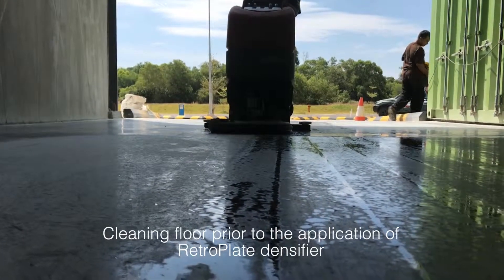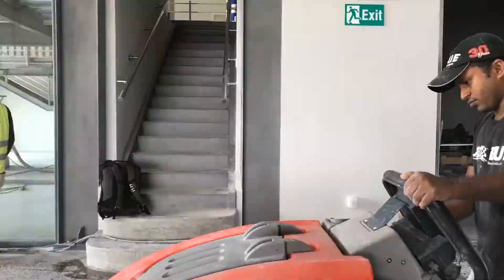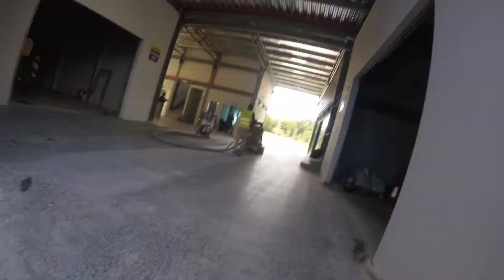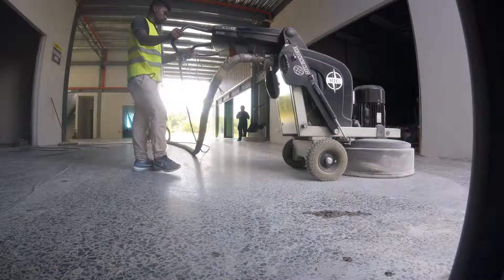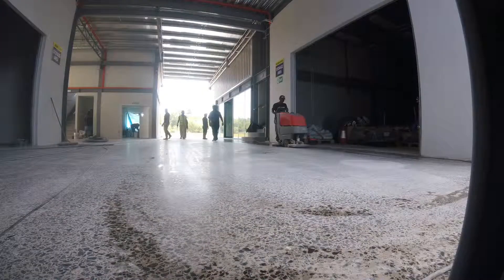By chemically treating the floor and polishing the bare concrete, the retroplate system created a highly abrasion resistant, dust proof, polished and highly aesthetic floor that is easy to maintain. This was a long term solution many in the concrete industry were looking for.